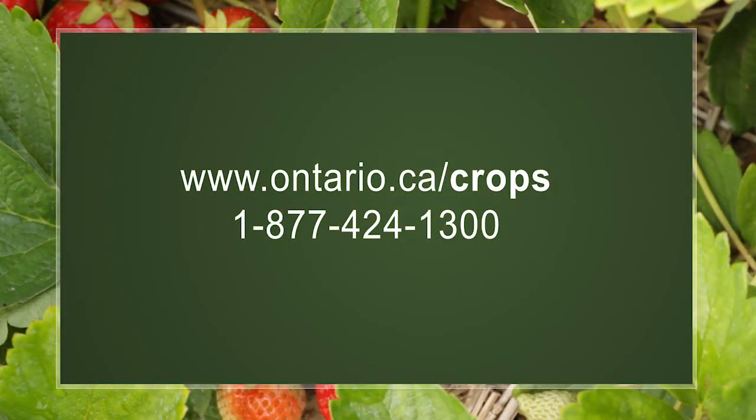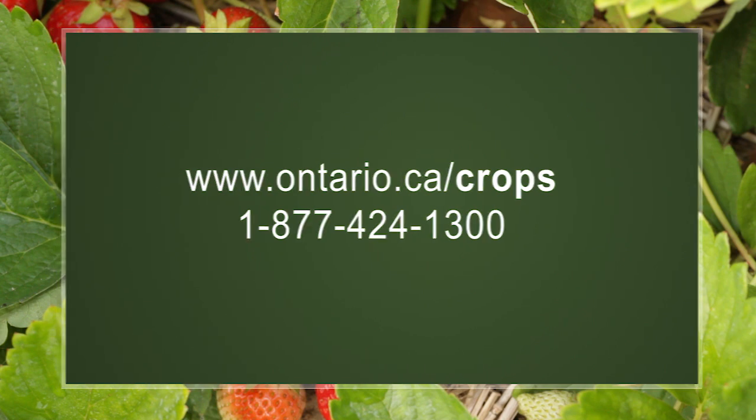For more information on spotted-wing drosophila in Ontario, visit our website or give us a call.